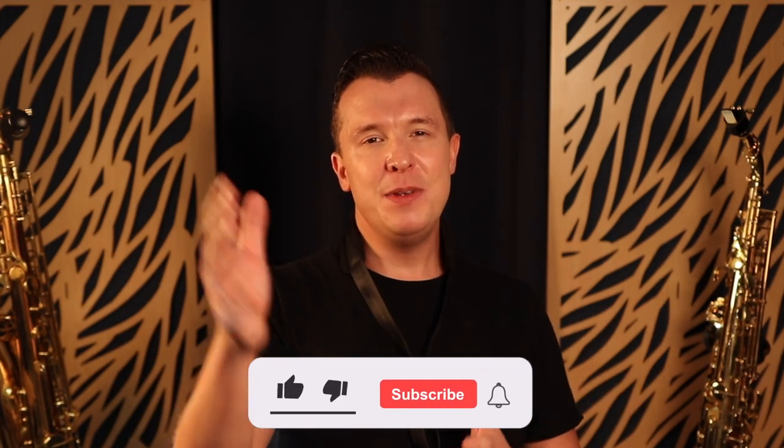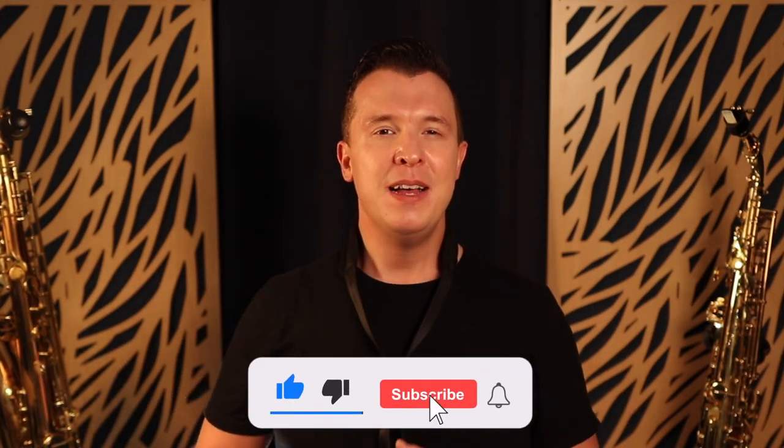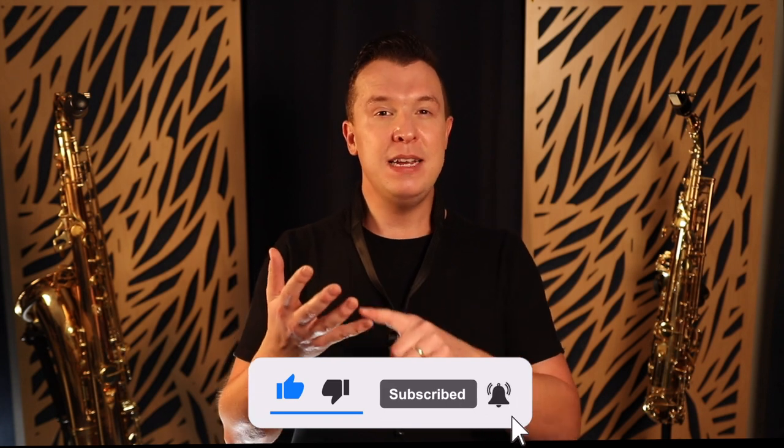I really hope you enjoyed this lesson. Let me know your opinion in the comments below. If you want to learn more about the best reed, ligature, and mouthpiece setup for you as a beginner, go and check out this video next, or check out my ultimate saxophone buyer's guide with the link below this video. Until next time, happy playing.